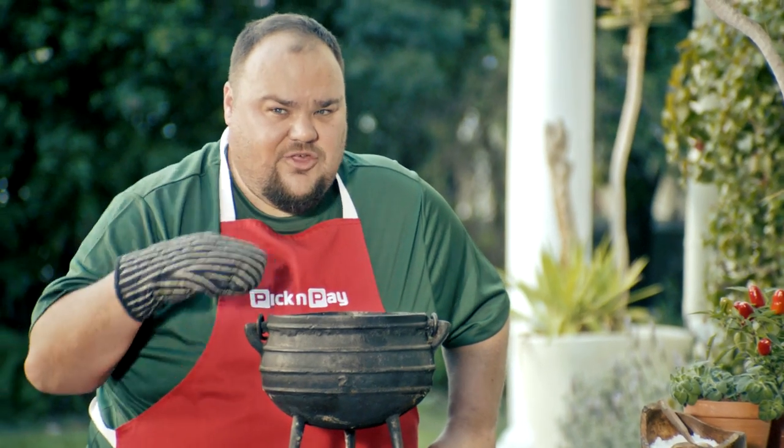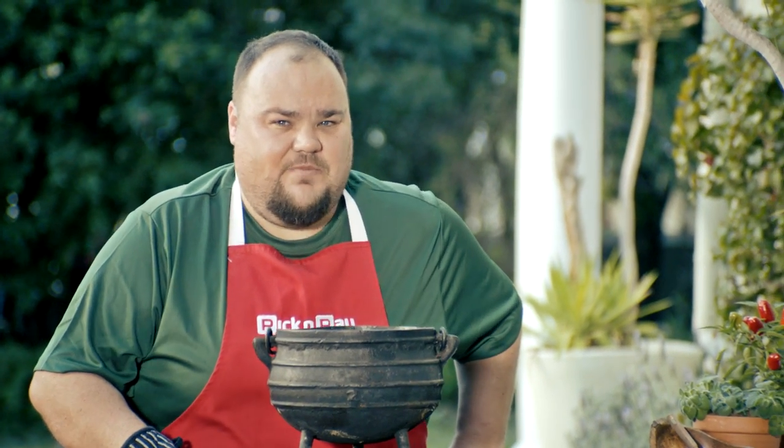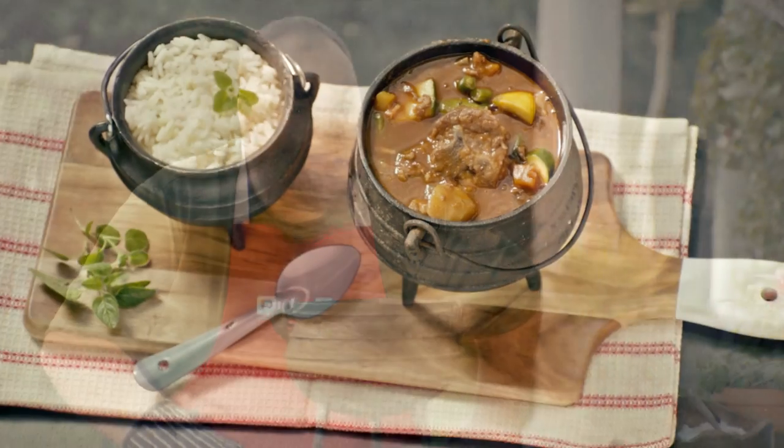Mmm, this smells delicious. This potjie is enough for a big potjie like myself!